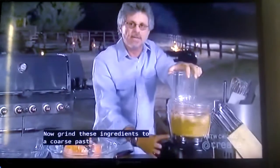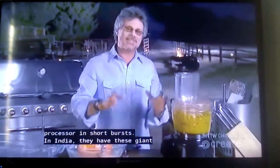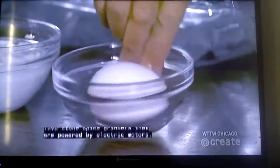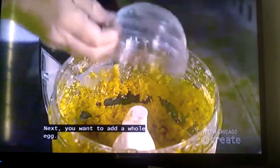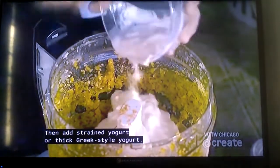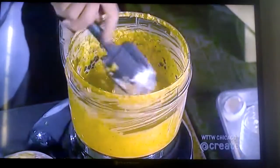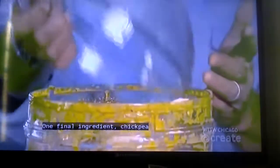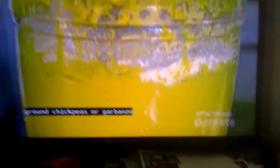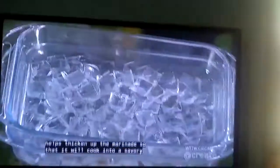Now grind these ingredients to a coarse paste, running your processor in short bursts. In India, they have giant lava stone spice grinders powered by electric motors. Next, add a whole egg, then strained yogurt or thick Greek-style yogurt. One final ingredient: chickpea flour, known in India as besan. Chickpea flour is made from brown chickpeas or garbanzo beans. It has an earthy flavor and helps thicken up the marinade so it will cook into a savory crust.